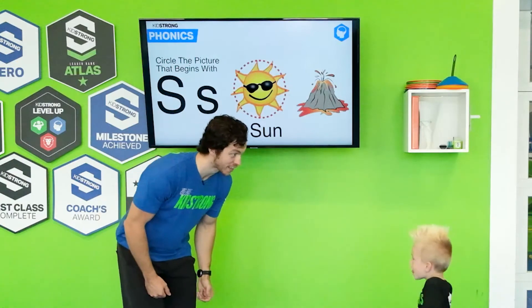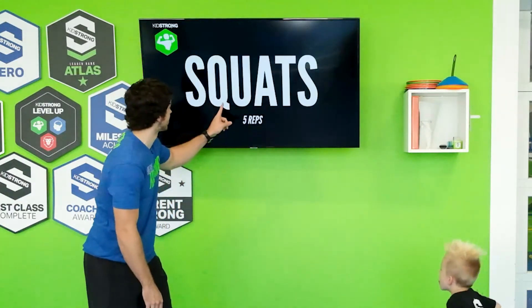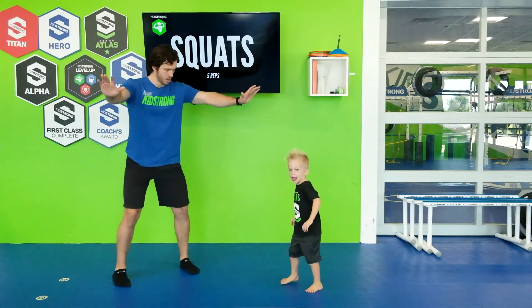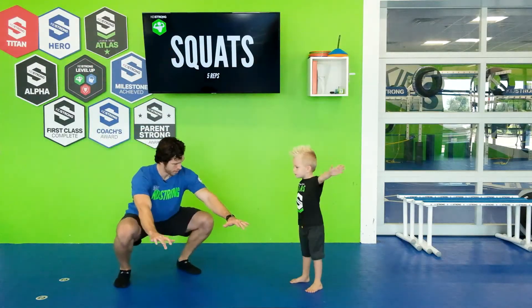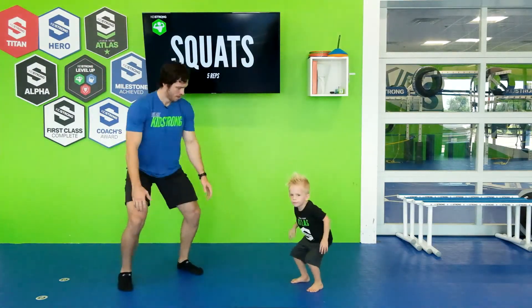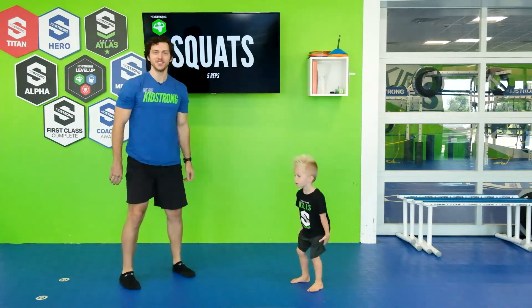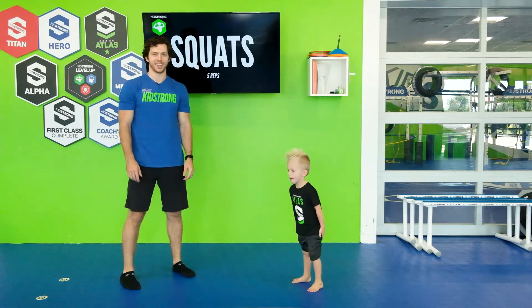Come here, Cannon. We got to see what our next exercise is. Squats — my favorite. Everybody, feet apart. Let's squat down. One, two, three, four, five. Good job guys, those are great squats.